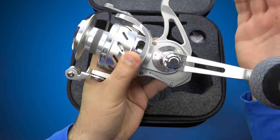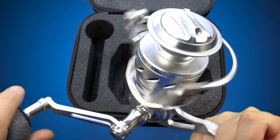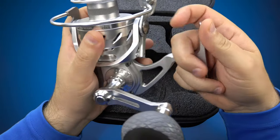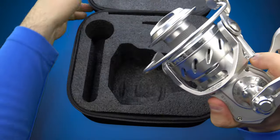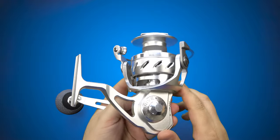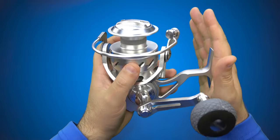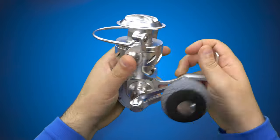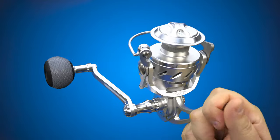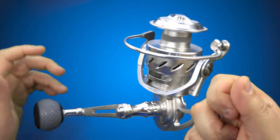My initial impressions before I even got to handle a production model was: it's going to be a coffee grinder, it's going to be geary, it's going to be super tight, it's going to be clunky — and that was before I actually handled the reel. I couldn't have been more blown away at how wrong I was. This reel, in terms of overall refinement — which is something you usually don't really bring into the equation when you're looking at a sealed spinning reel designed to be fished hard in the surf, be dunked and submerged, climb up on rocks — for the last 20-plus years, you expect there to be some geariness. It doesn't exist.